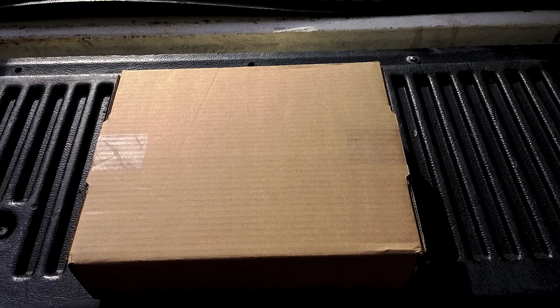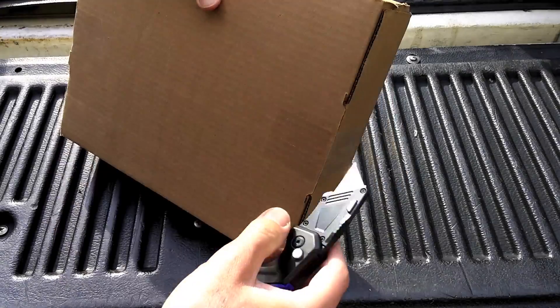All right guys, I'm real excited. I just got the new Testo Smart Probes. This is the refrigeration set and this is a real-time unboxing. This is the first time I unboxed it.